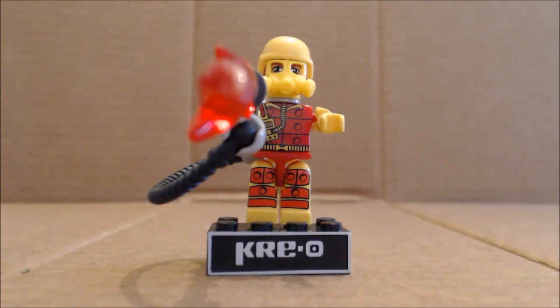Hi everybody, it's your old pal Chuck, and I'm back once again with another GI Joe Creo review. Today, from the Wave 2 Blind Bag series, we're taking a look at Blow Torch.